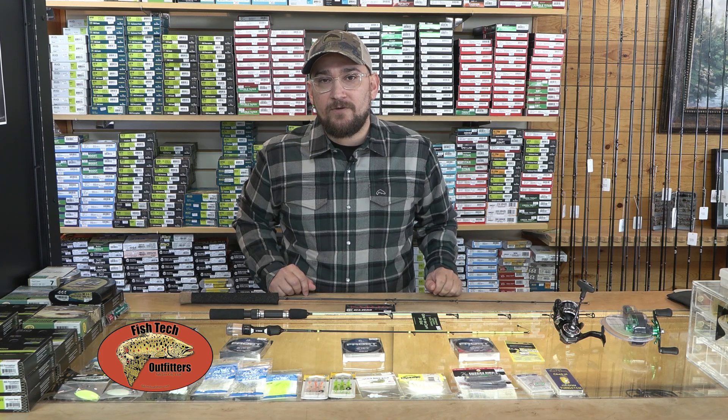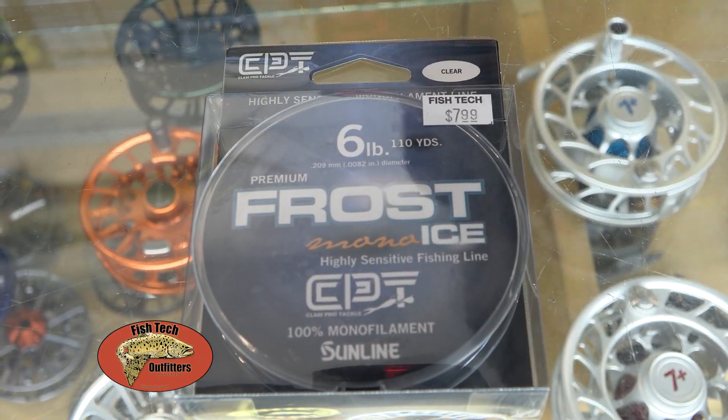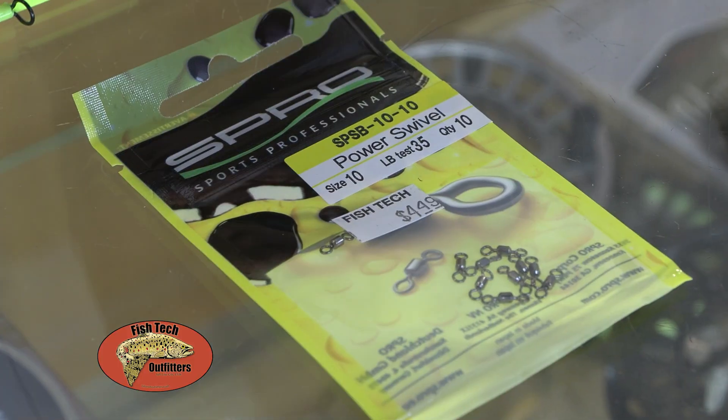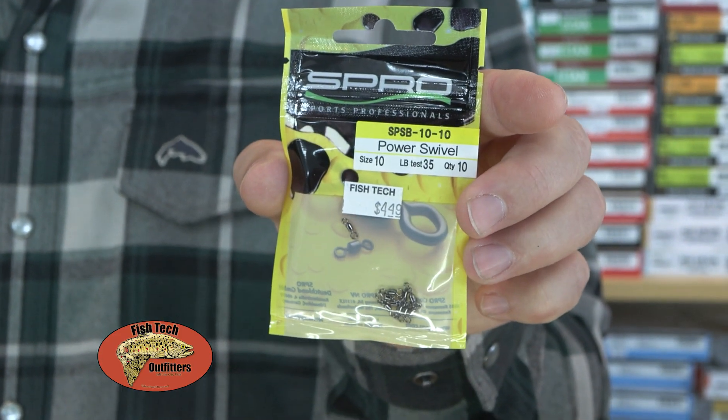Line selection is also very important when targeting specific species. We use between eight, six, and four pound ice line. Some of the baits like to spin while you're dropping, so using an inline swivel really helps prevent that from happening.